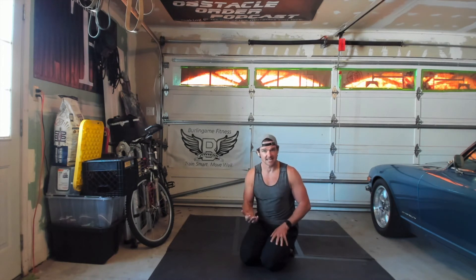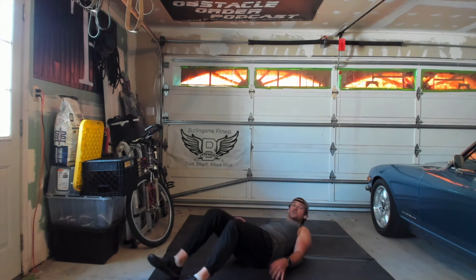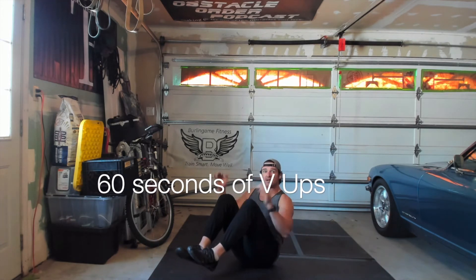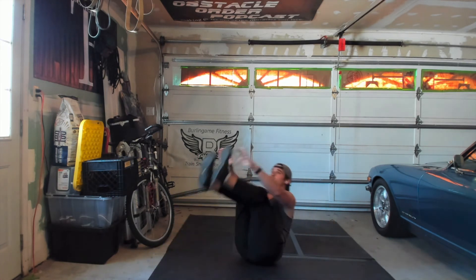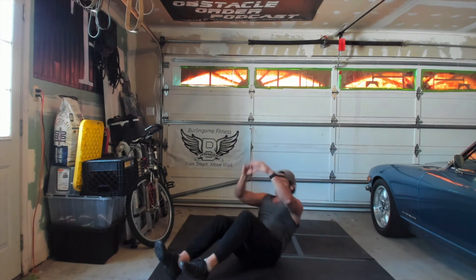Once you've done 60 seconds of push-ups and counted your points, rest for 60 seconds. The third movement is V-ups. You're going to be on your back with hands above your head — bring everything together. If you can only touch your knees, that's fine, but work up to being able to touch your toes. Mark down in your journal whether you're touching your knees or your toes. The better shape you're in, the faster you'll go and the higher your score.